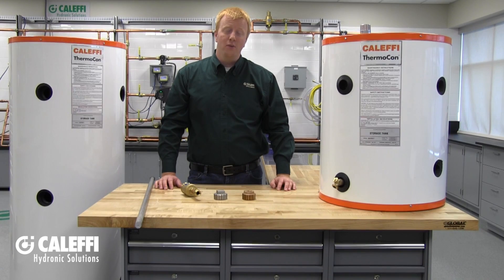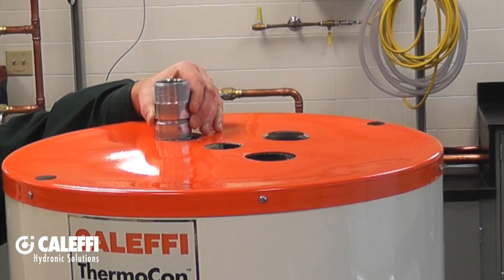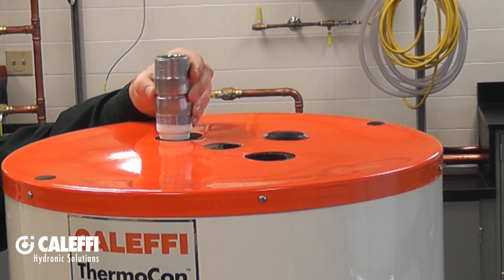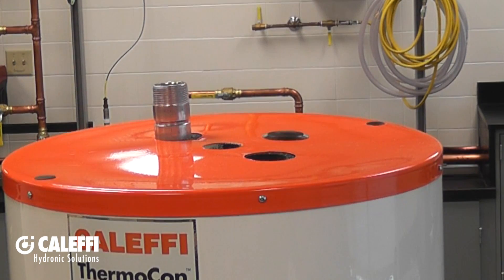On the top, you'll have three connections — one of which is 3/4-inch and the last two are 1.5-inch. These connection points are great for use with a wall-hung boiler, where you'll be putting the Thermocon just below it, which is a great space saver. If you are going to use it in that application, you'll need to take advantage of the included dip tube that comes with the 25-gallon model. This dip tube will be used to connect your return back to the boiler, so your boiler draws cool water off the bottom of the tank.